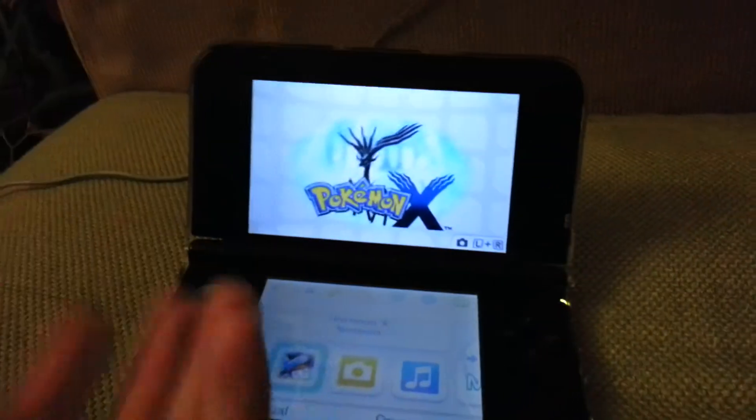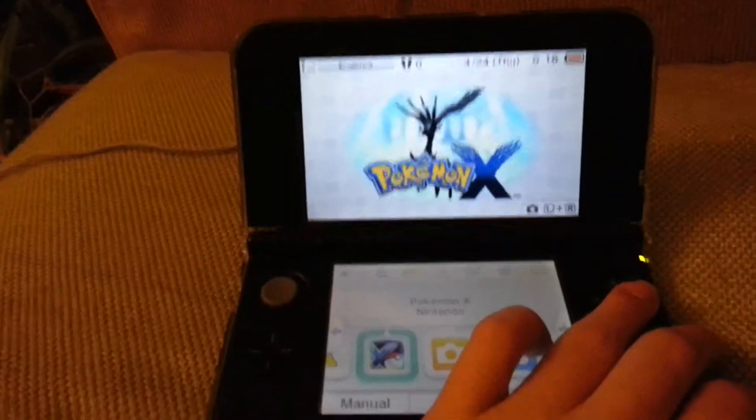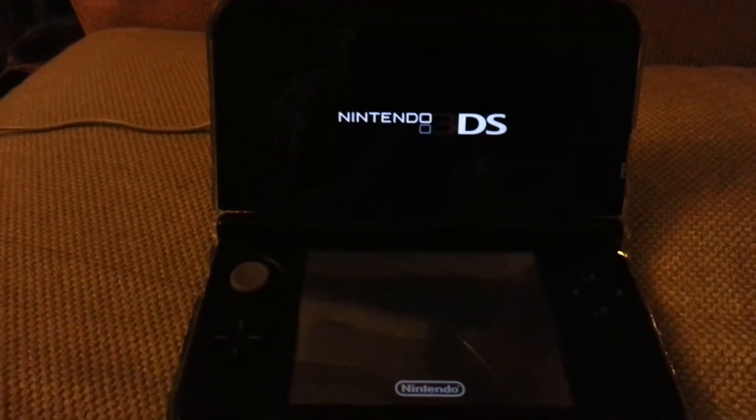If I want to just open it, I need to open like this so I can play. So when I play the 3DS, I need to play like this rather than flip it over. If you guys know what happened, please let me know in the comments below.